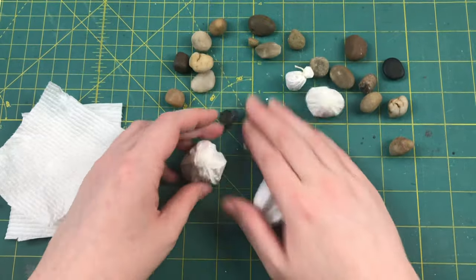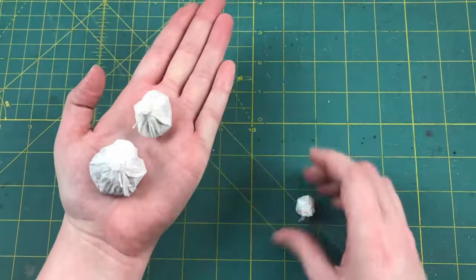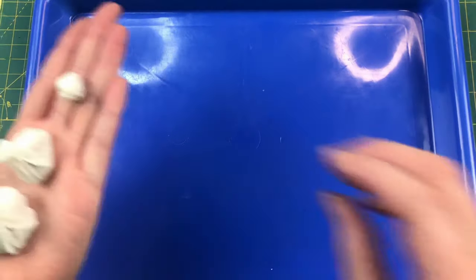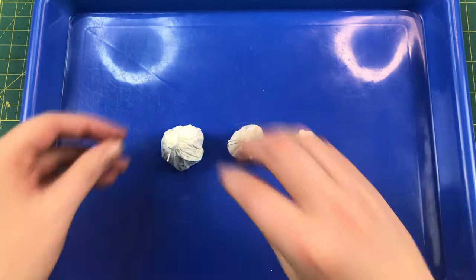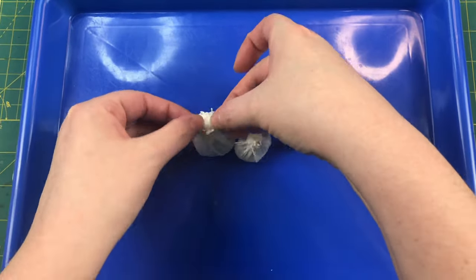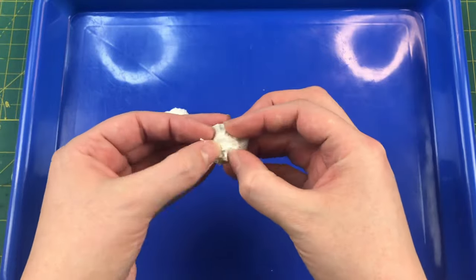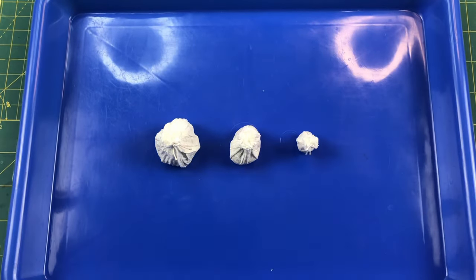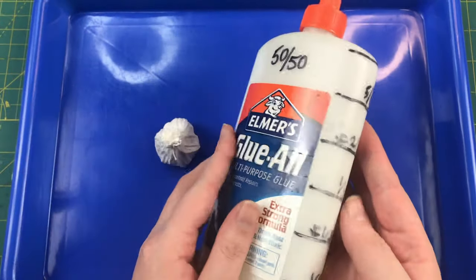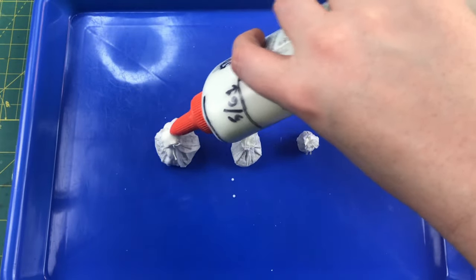Once you're done tying up all your little bags, we're ready for the next step: soaking them in a mixture of half white glue, half water. Set them up on your plastic tray. If the top of your bags are looking a little stiff, you can loosen it up by playing with it with your fingers to pull it open a little and spread out the folds. Then give them a good soaking with your 50/50 PVA and water.